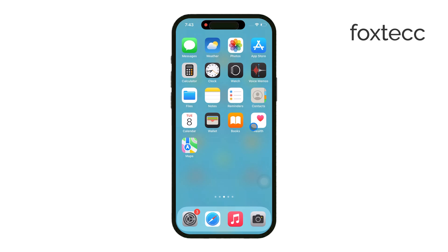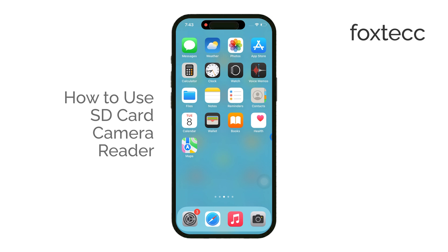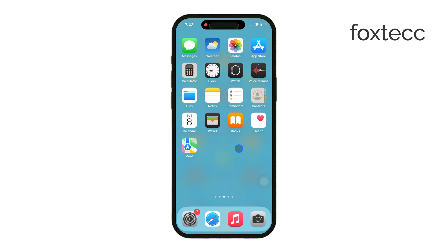Hello, I'm Laura from Foxtech, and today I'm going to show you how to use an SD card camera reader with your iPhone. Let's get right to it. If you're looking to import photos or videos from your camera to your iPhone using an SD card, this is a quick and easy way to do it.